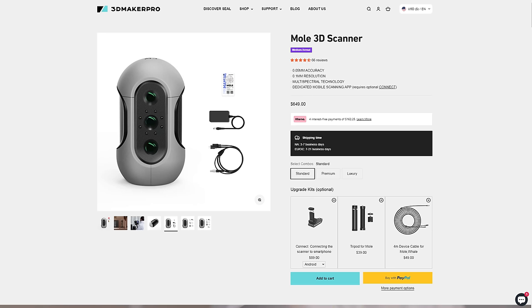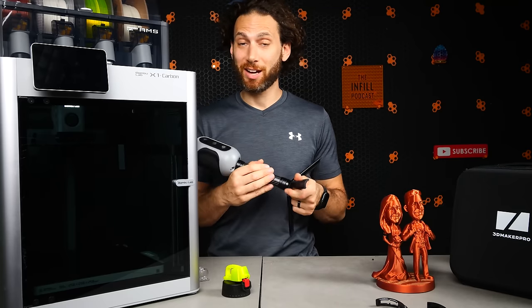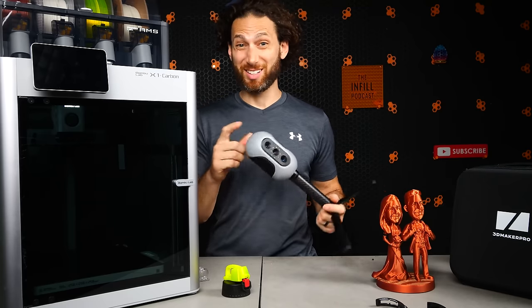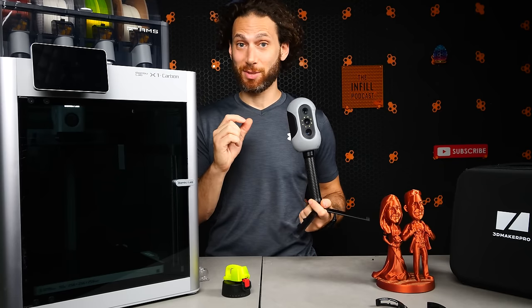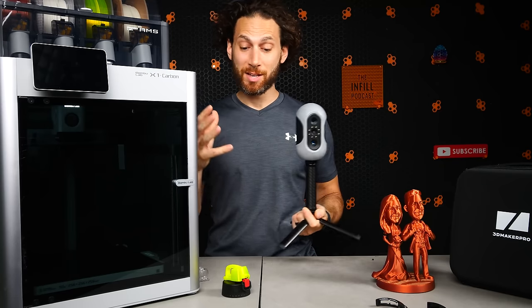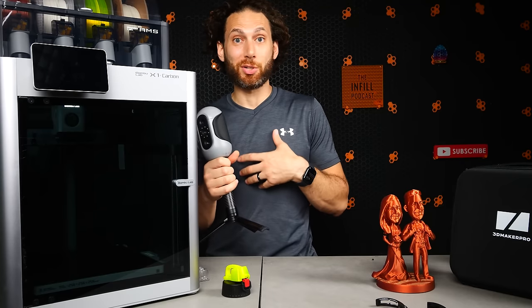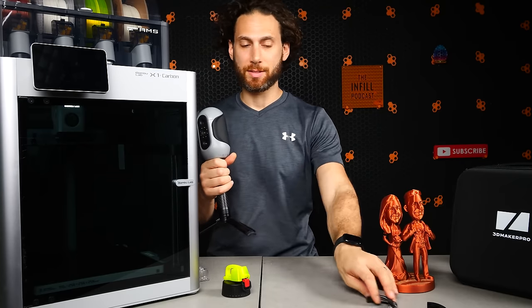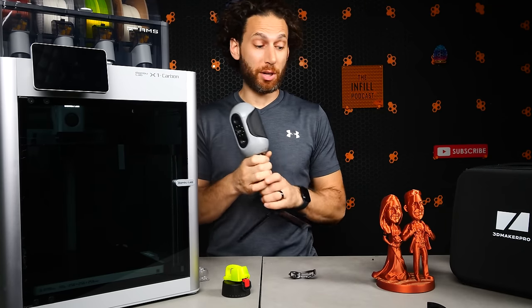Also at $649, this is a way better deal than the CR Scan Lizard. Can I recommend it? I think it's expensive. If you're a hobbyist, we're still not at the point where this is a must-have for everyone. But if you do a lot of designing, this is a really great thing to have. It's going to save me a ton of time drawing things out in CAD, because I am probably not as good at CAD of advanced designs as many of you are. So that's my thoughts on the 3D Maker Pro.